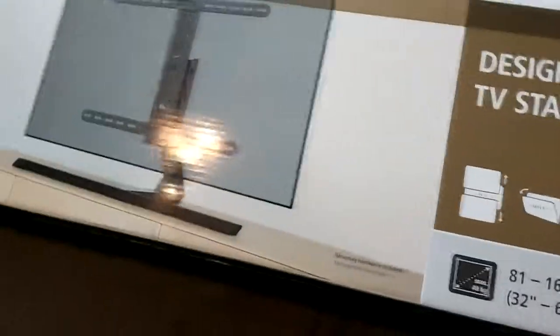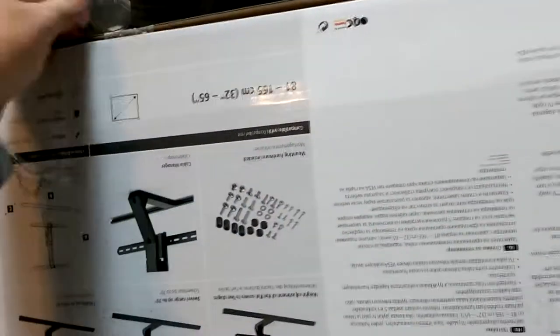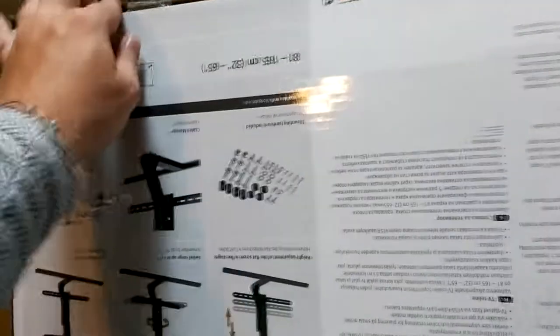Let's start unboxing it. I think I might need a knife, or maybe I can get this off without ruining the box — I kind of want to keep this box. I might actually want to get myself one of these in the future, but they're pretty expensive.